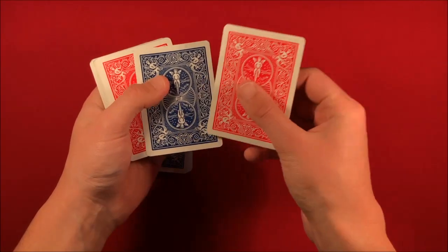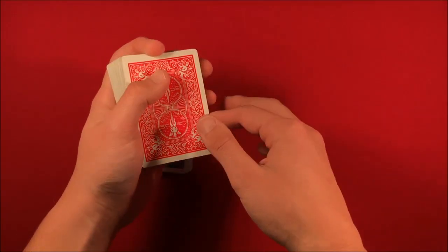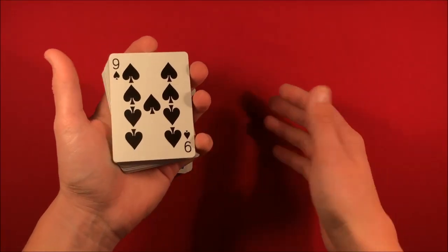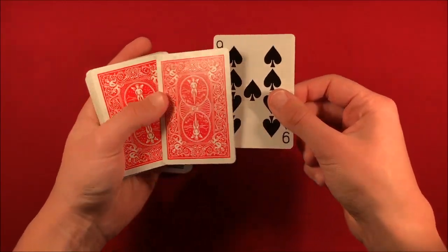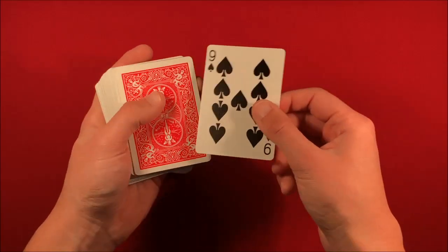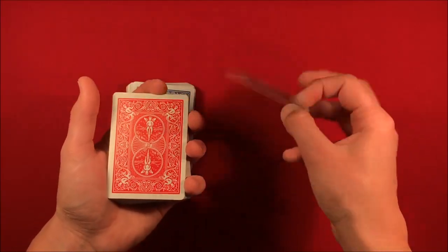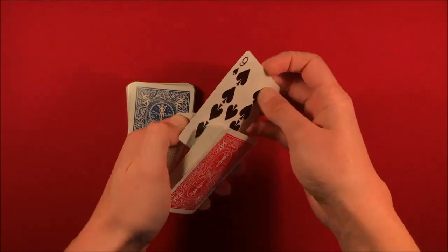Wherever they say stop, you pick it up from the break and move that to the top. You're going to flip not only the double backer but this single card — it might feel a little different when you flip them over because you're flipping three cards. But with the double backer, you go ahead and push off this single card. You flip it over, push it off, and you're completely clean. You don't reveal the back yet.